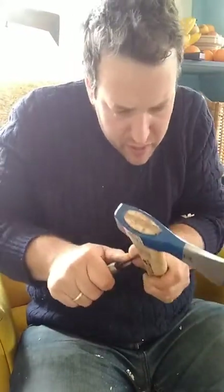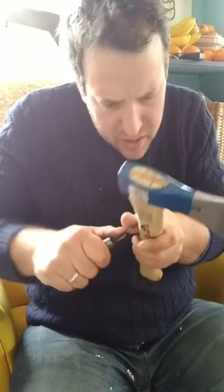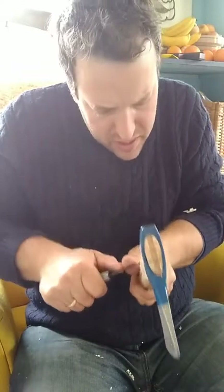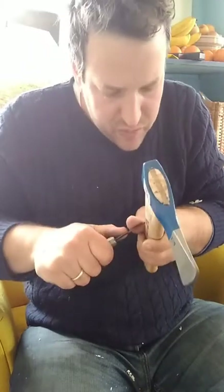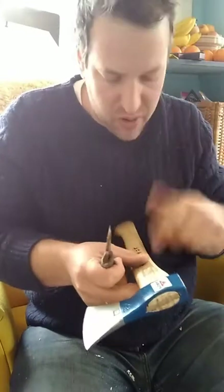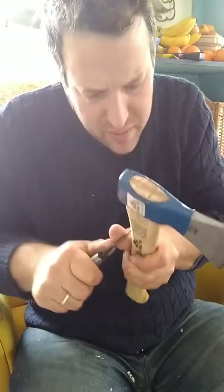I'm probably not going to bother oiling the handle or anything like that. I'll just let this weather for a while, and then if I feel like scraping it down and treating it with something, I'll take a piece of broken glass to it and remove this varnish. But for now I don't feel the need to do that — I've got a busy day.